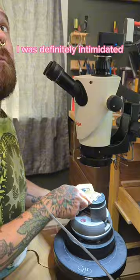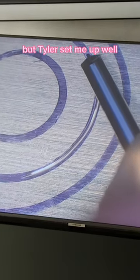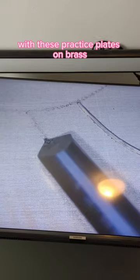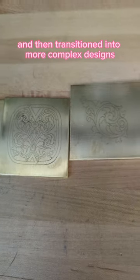I was definitely intimidated. I've never worked with these kinds of tools before and I was just so scared of messing up. But Tyler set me up well with these practice plates on brass. We started off with simple shapes and then transitioned into more complex designs.